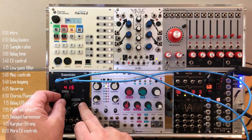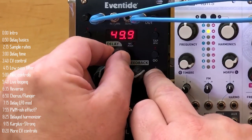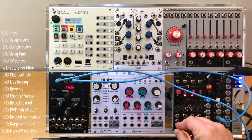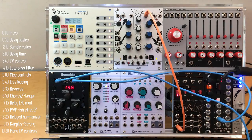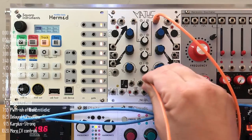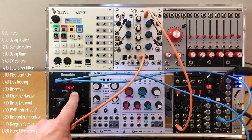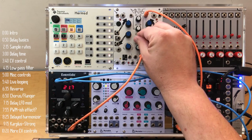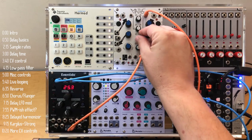There's a setting that lets you change the CV mod range — I'll set it to 10 milliseconds as my mod range. I'll take this LFO and use Maths to attenuate it, since it goes plus and minus 10 volts and I want plus and minus 5 volts. Maths can also be an LFO. I'll connect the output to the delay input, and the nice thing is you can immediately see how the LFO is changing the delay time as it reflects on the display.